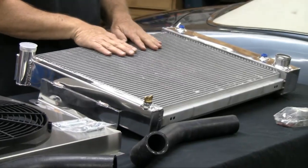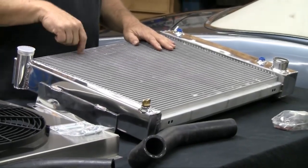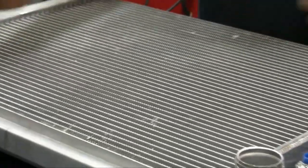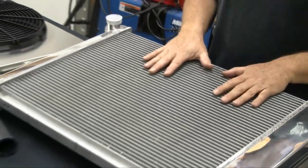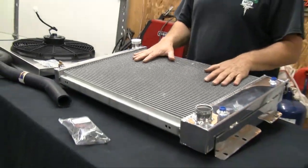What we have is a nice high fin count, high tube count radiator. There's a lot of cooling squeezed into this small area, and you want to get as much cooling as you possibly can out of your radiator. This Champion that we got is going to give us everything we need.